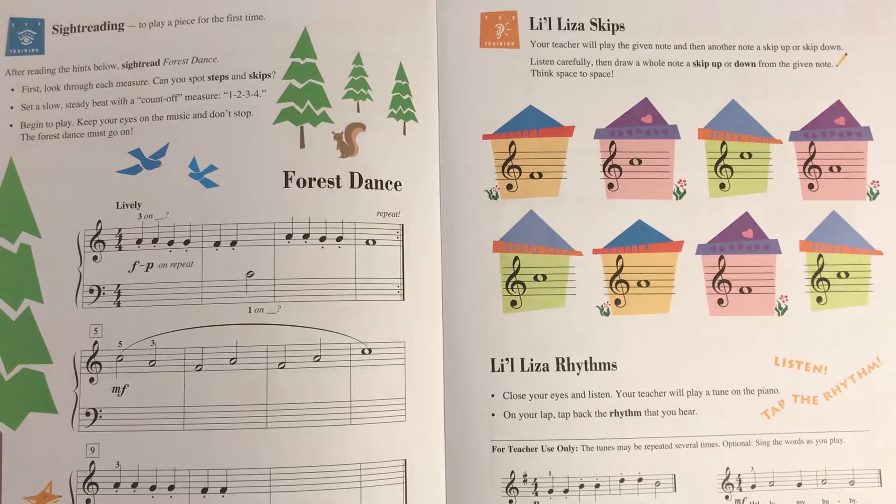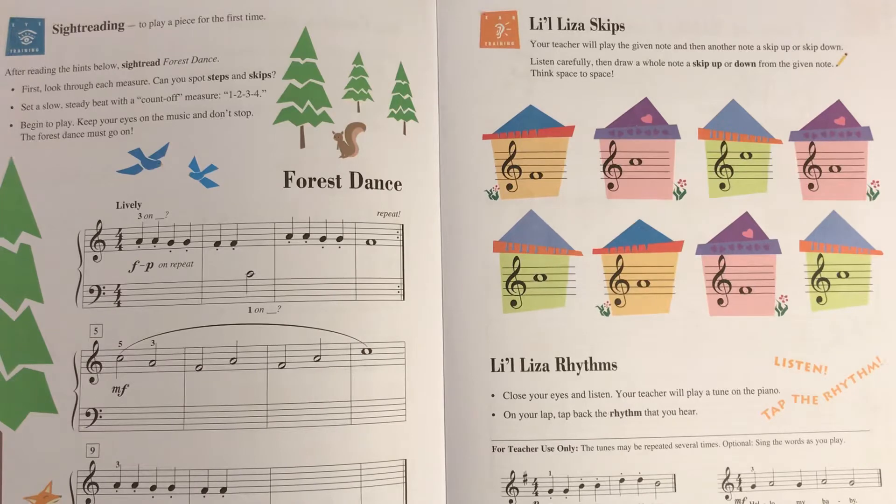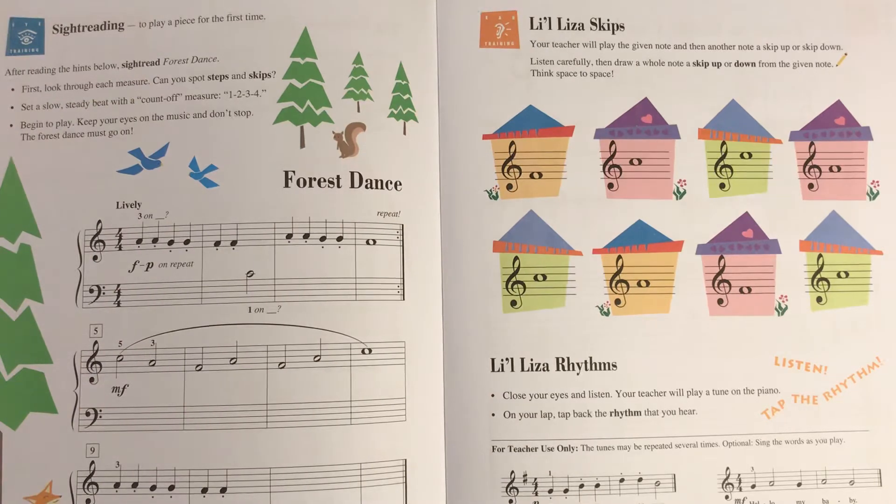For this activity, you have to hear what I play and figure out whether it skipped upward or downward from the original note. There are eight of them, and I'm going to go through them sideways, because in music reading you always read from left to right, just like a book. We'll start with this first one on the orange house. I hope you know what that original note is — you should know how to read all of your space notes in the treble clef.